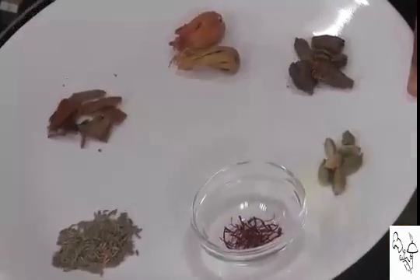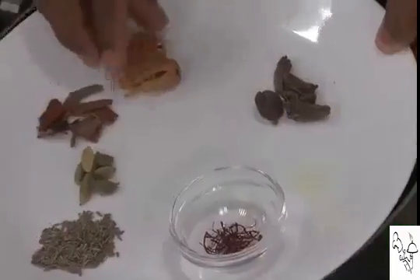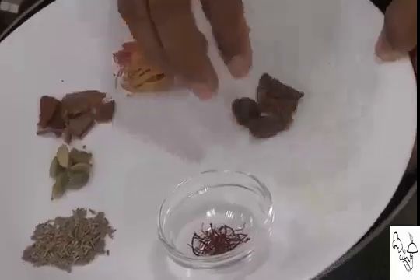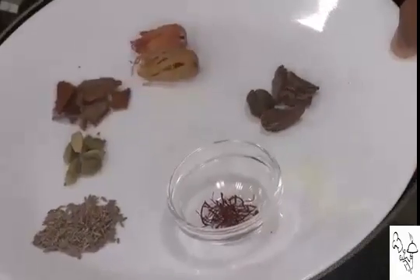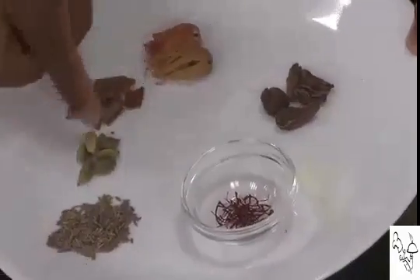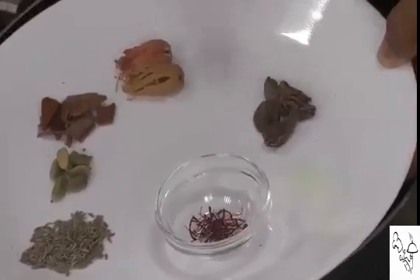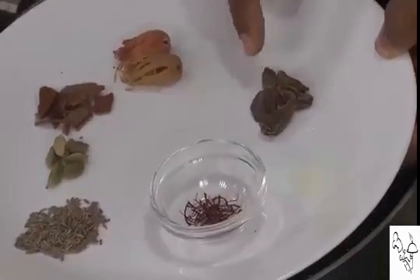The spices we're going to use are javithri — that is mace — cinnamon, green cardamom, cumin seeds, black cardamom, and saffron. I'm going to make a powder of four of these and add the black cardamom whole to cook the meat with it.